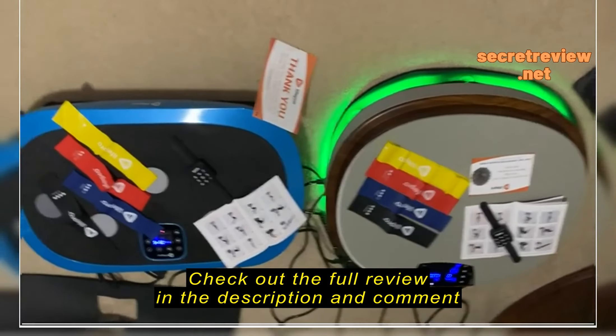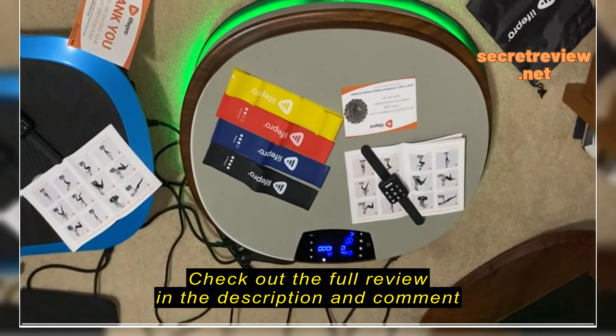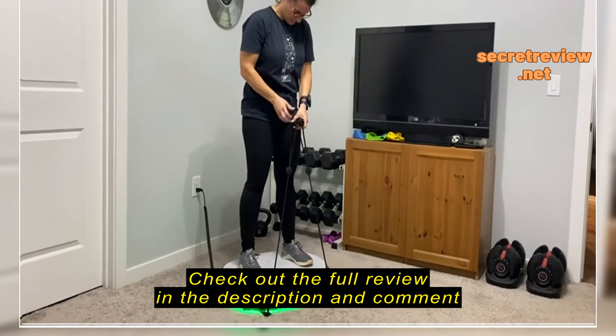Both are great machines. I'll probably gravitate toward the Relaxa Pro a little bit more, especially during the winter months because of the heated ottoman. I think it's a really cool feature.